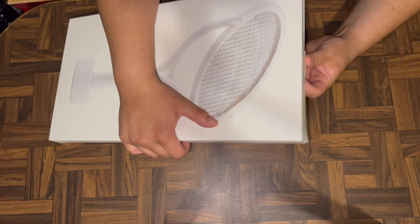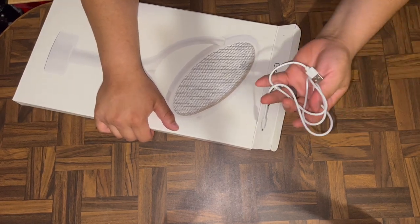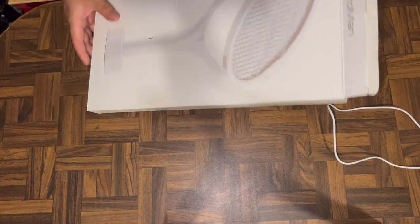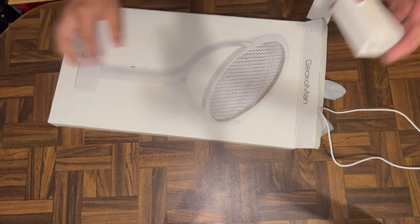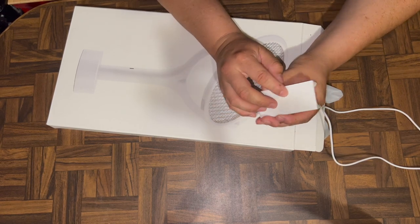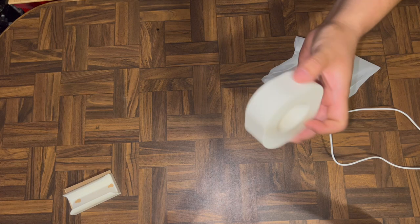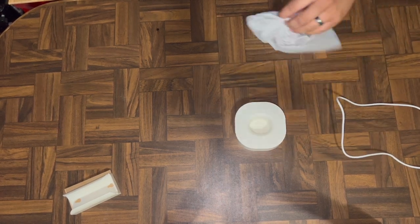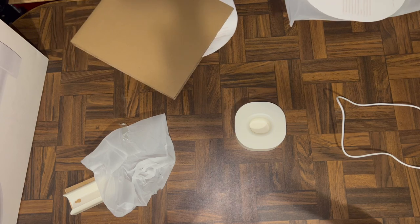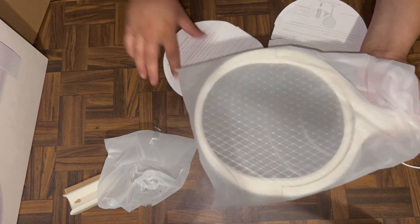I already opened it to make sure it worked — I don't want to get a bunk thing. It comes with a charging cable, about two to three feet, plus a stand so you can put it on the wall with an included double-sided sticker. It also comes with a tabletop stand so you can stand it up and run it in sentry mode — killing bugs at night with the UV light.